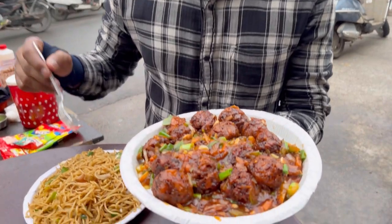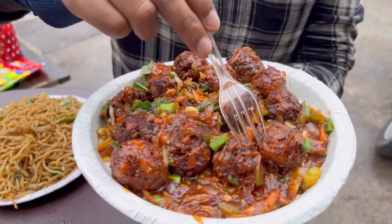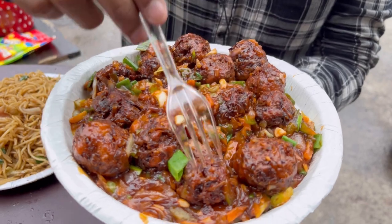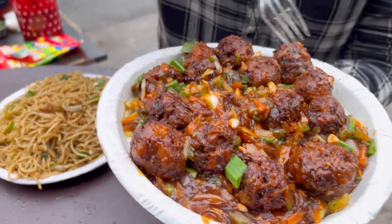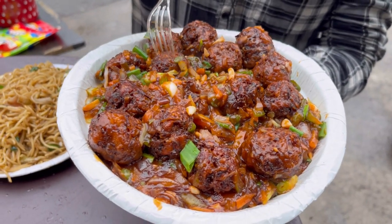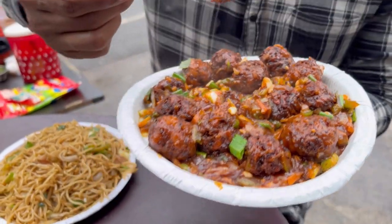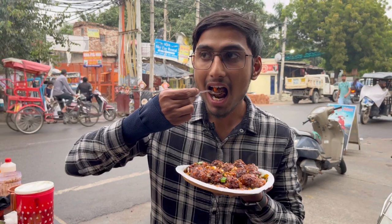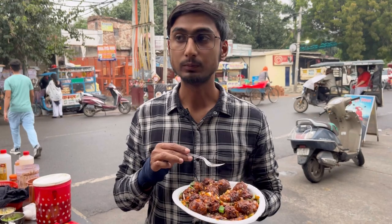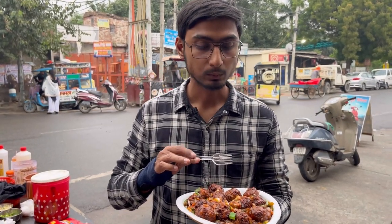This is our Manchurian gravy. The gravy has a little less — it's dry. You can see the veggies. It's little — 15 balls: 1, 2, 3, 4, 5, 6, 7, 8, 9, 10, 11, 12, 13, 14, 15. In 130 rooms, you'll find 15 balls. Look at the quantity. It's pretty good, we have a very good taste. The garlic flavor is good. I like to eat. Very good, it's good.